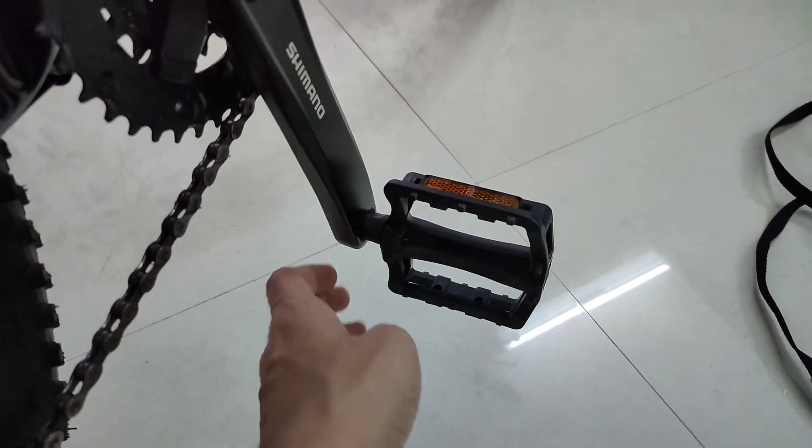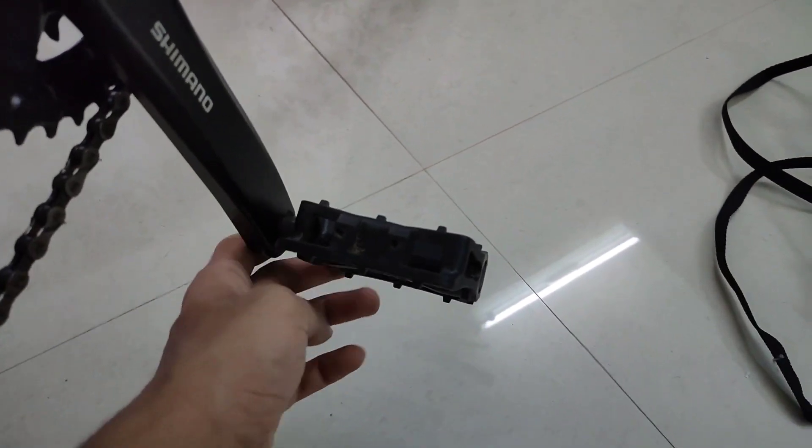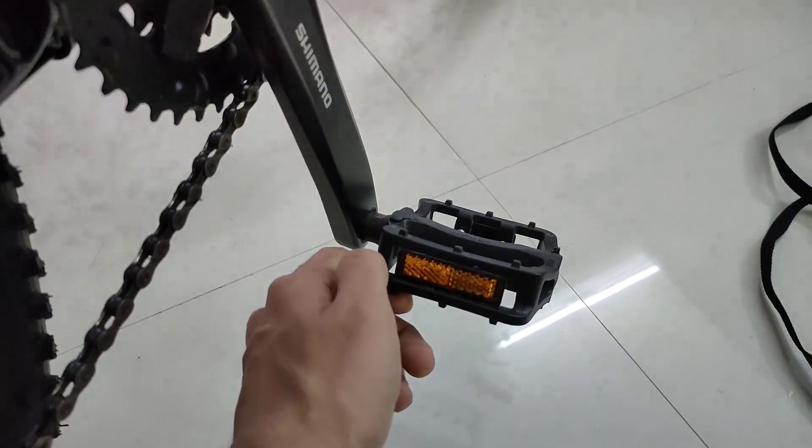Another problem is this pedal — I don't quite like this nylon pedal. It came with toe clips, and I'd suggest you get a better and grippier pedal, something like a metallic pedal with some spikes in it.